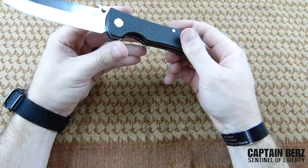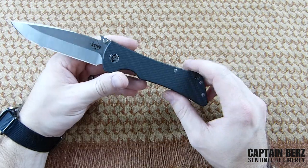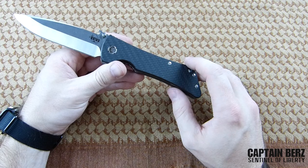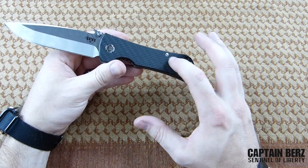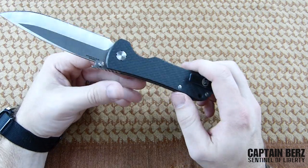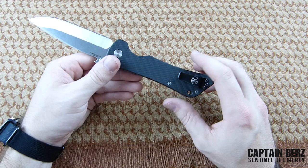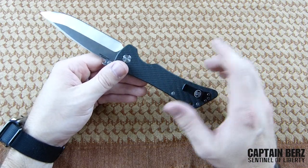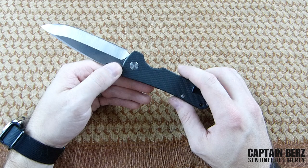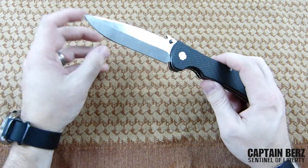The only real downside is these proprietary fasteners. They do sell a kit on their website where you can use it to actually take this apart, but that's one downside — if you're going to buy this knife, you're going to have to use the proprietary tools to get it on and off. You can't just use a Torx, an Allen, or a screwdriver like you might with other companies.